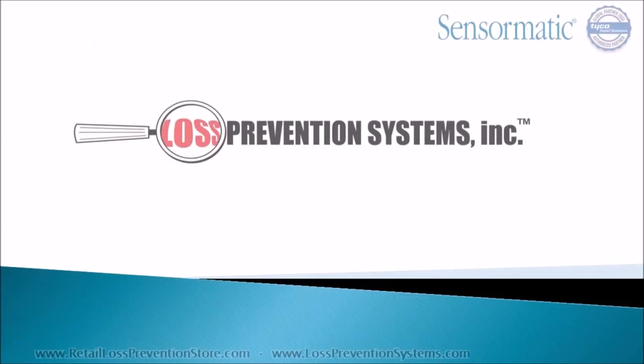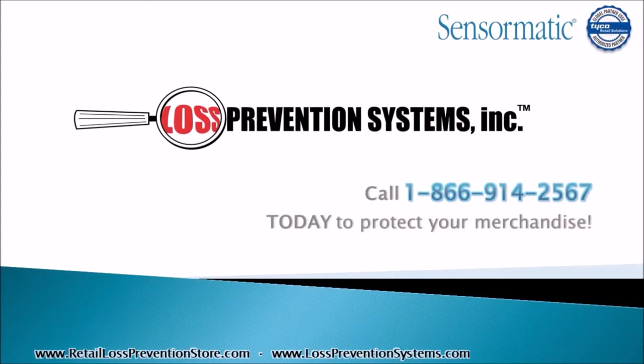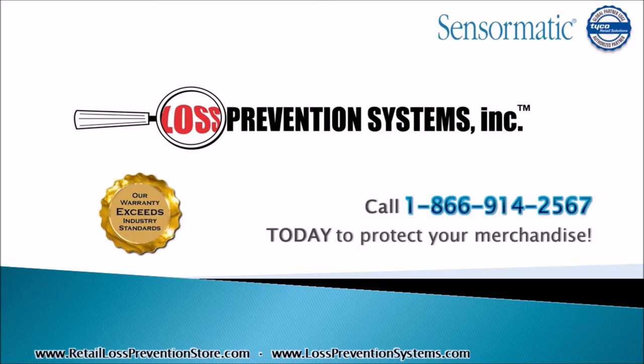For more information on the Sensormatic Synergy 2.5 self-contained pedestal EAS system, contact Loss Prevention Systems today. Thank you so much for watching.